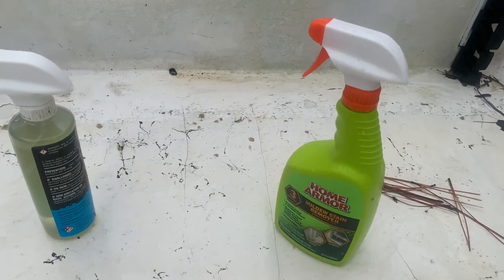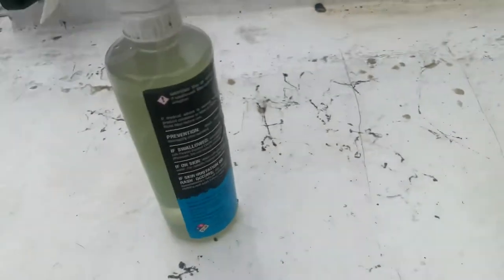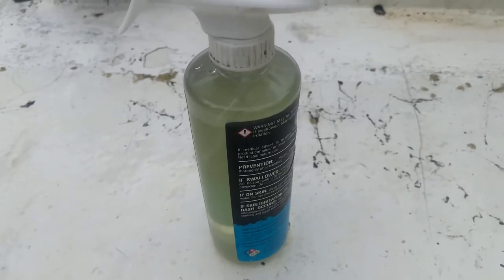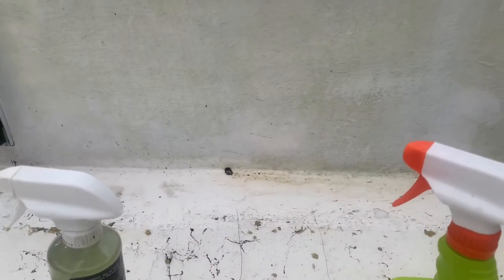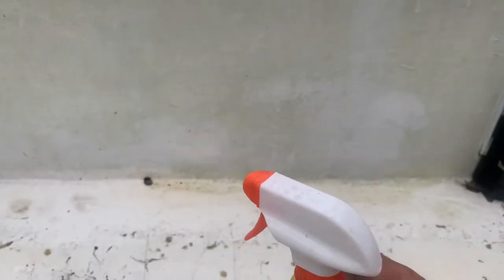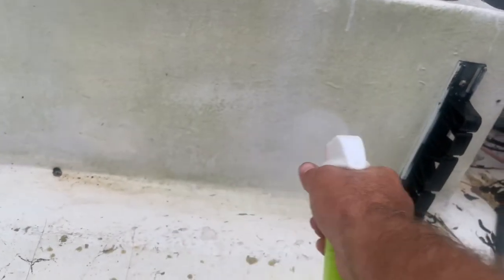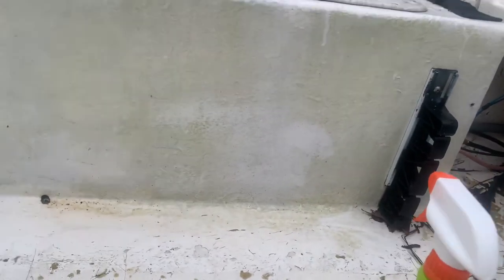I made a video the other day using the Home Armor Mold Armor stain remover with no bleach. This is not a bleach bottle — it's an empty bottle I rinsed out and put bleach in. I've got a little bit of green over here on the side of the skiff, so I came out to get it cleaned up. I'm going to spray both sides, saturate it real good, and see if this breaks it down with no scrubbing, no work. That side is sprayed — now I'll come over to this side with the bleach.